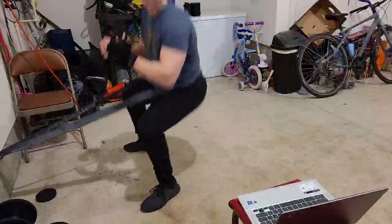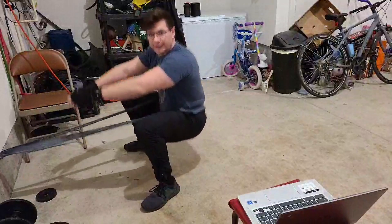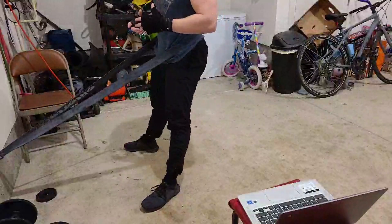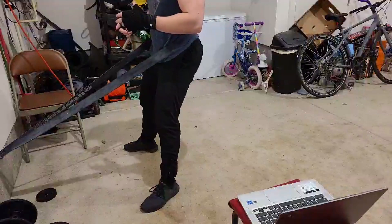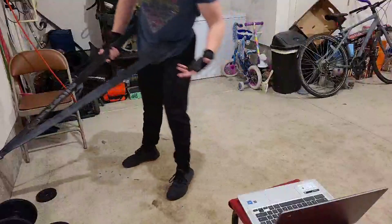Go really low. You almost want the tension to be off of the band when you go so low, so that it stops you from falling backwards on the way back up. If you're really pushing against it, it's only going to put more tension on the legs. That's what makes it really good.